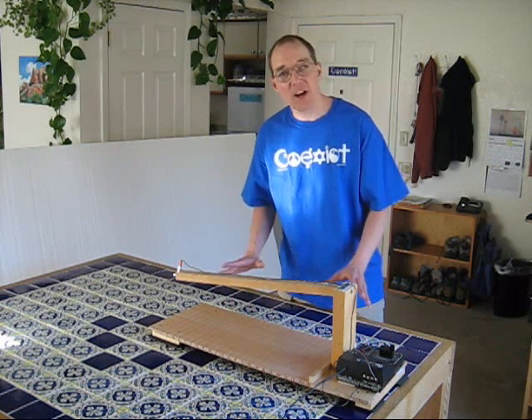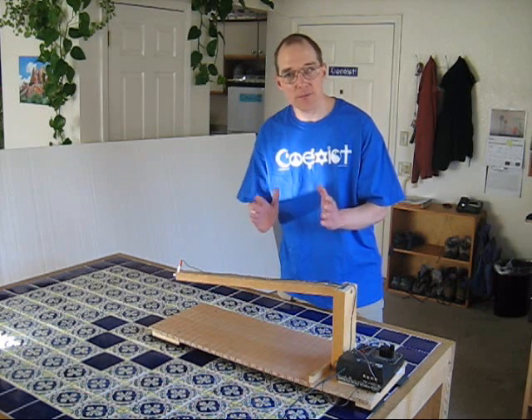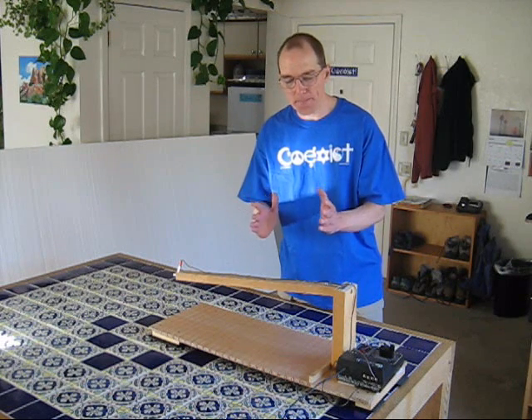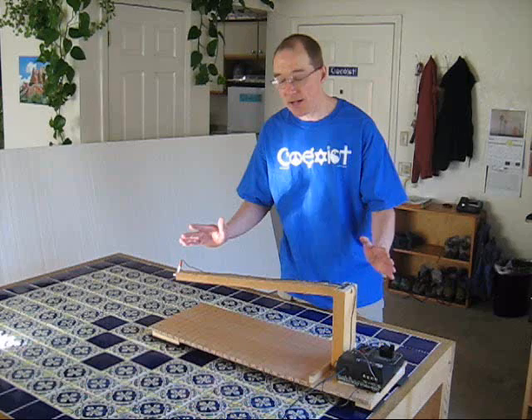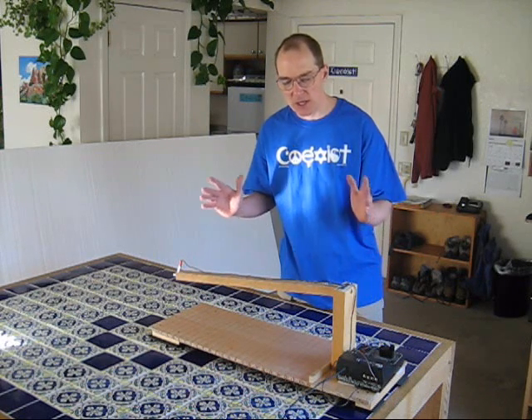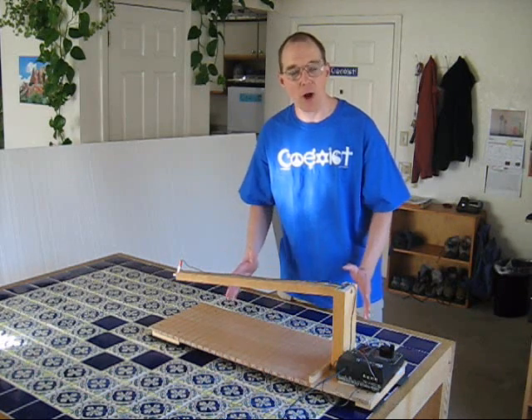The original 5-Minute Foam Factory had a cut width of maybe 8 inches, 10 inches at most. This design has a 24-inch cut width, which is much more useful if you're working on big pieces of foam, bigger projects.